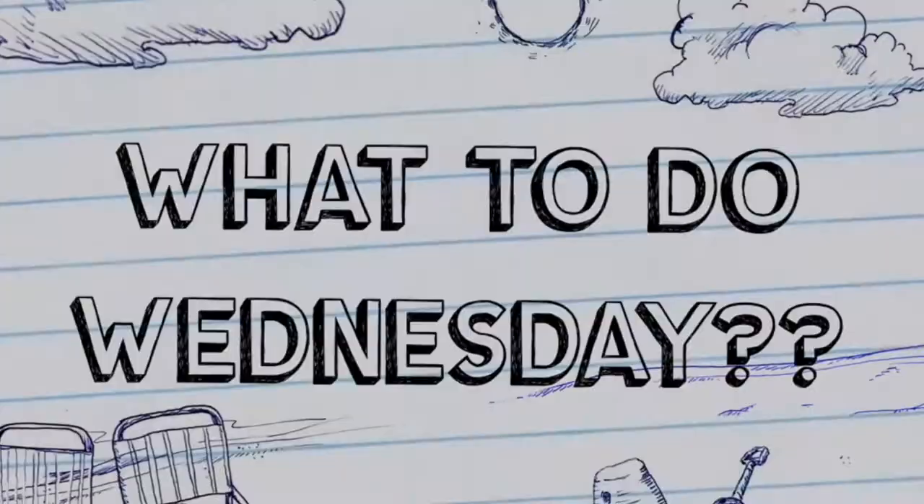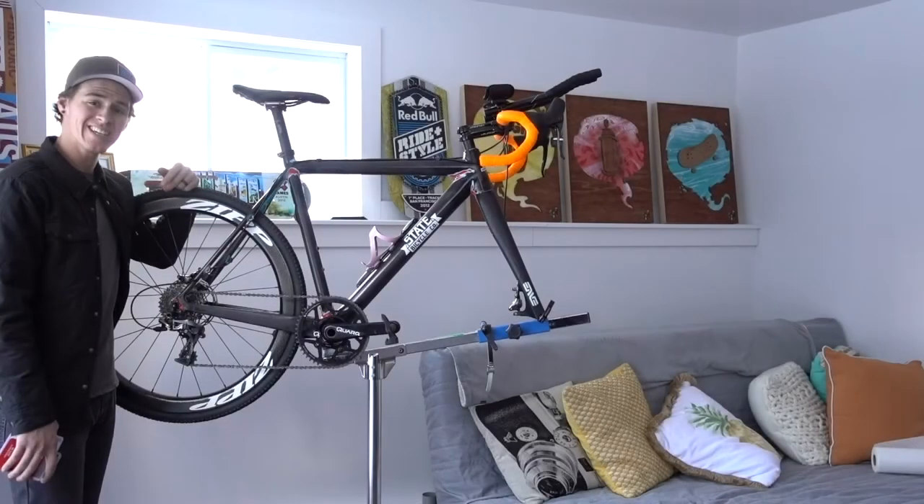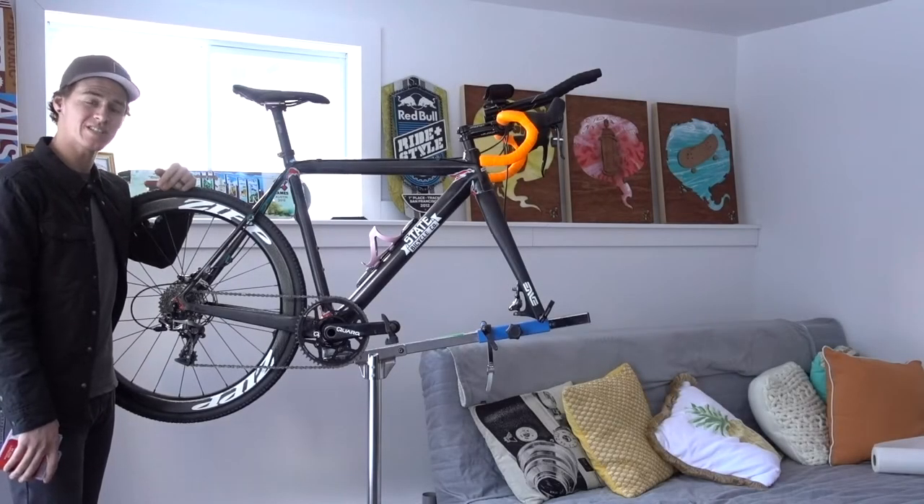Everybody needs to know how to switch a chain. Today I'm going to do it with nothing more than some cheap needle nose pliers and just a multi-tool. Back in the work stand again for another edition of What To Do Wednesday.